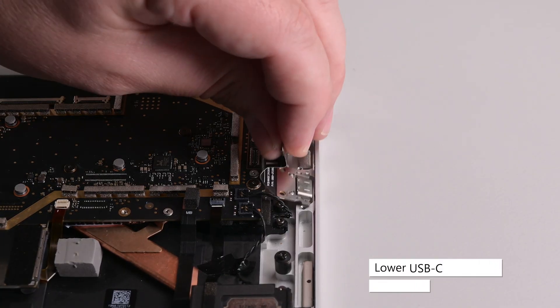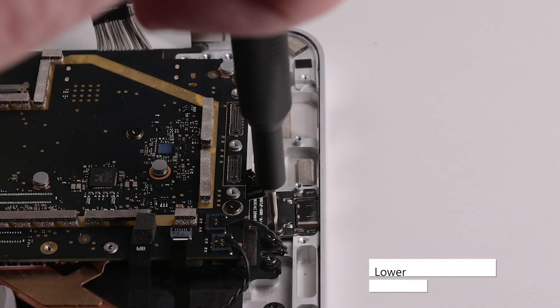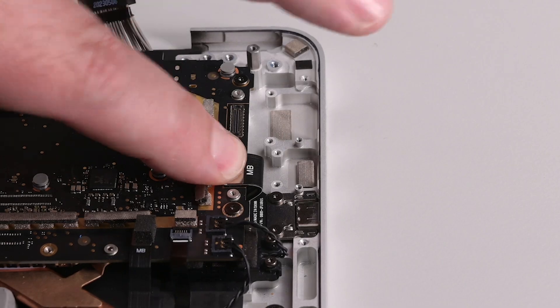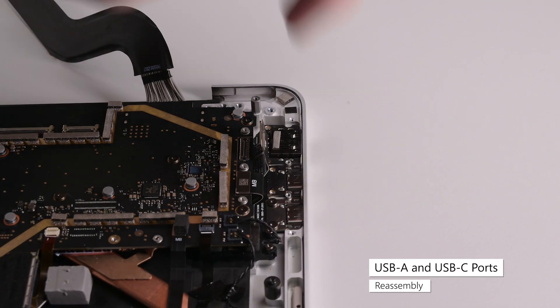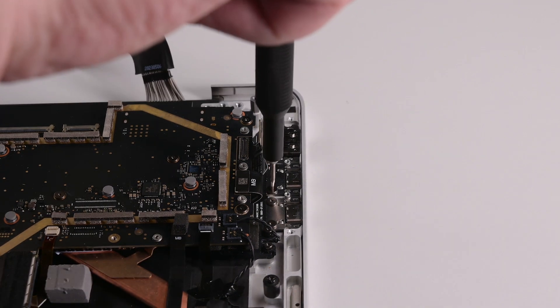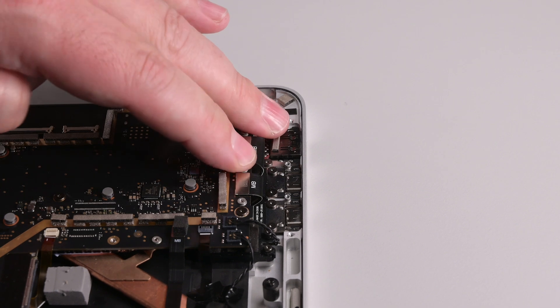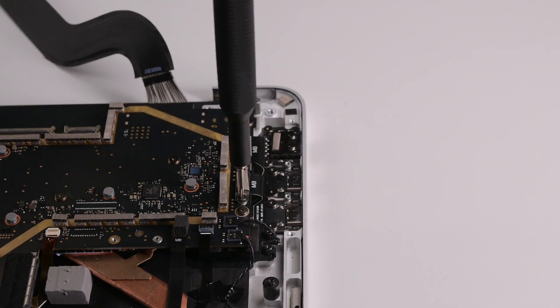Install the lower USB-C port at a slight downward angle so the bent part of the cable goes underneath the motherboard. Secure it with two 3IP Torx Plus screws, and press its connector into place on the motherboard. Slide the USB-A and C ports into place at a slight downward angle, making sure the curved part of the cable slides underneath the motherboard. Secure the ports with four 3IP Torx Plus screws, connect the port's cable to the motherboard, and then install the USB bracket securing it with three 3IP Torx Plus screws.